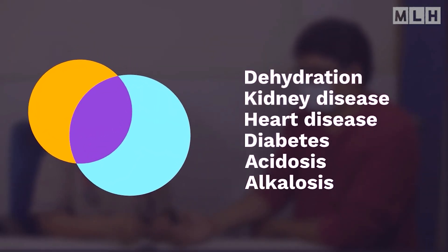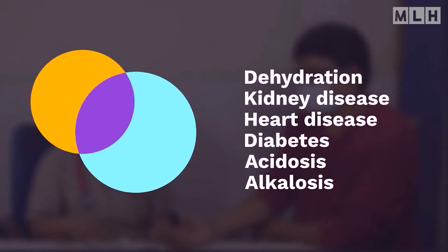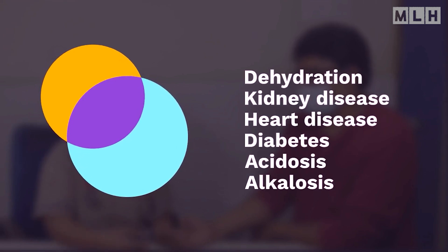Abnormal electrolyte levels can be caused by several different conditions, including dehydration, kidney disease, heart disease, diabetes, acidosis, and alkalosis.